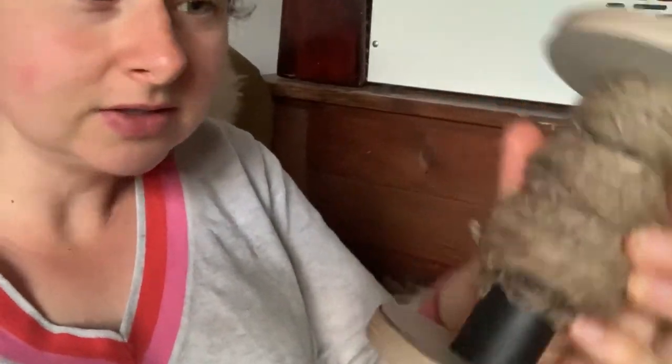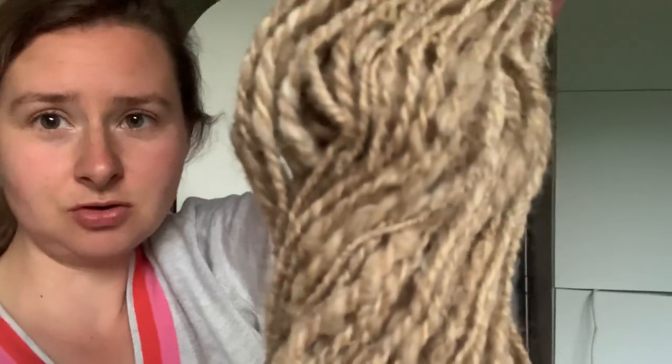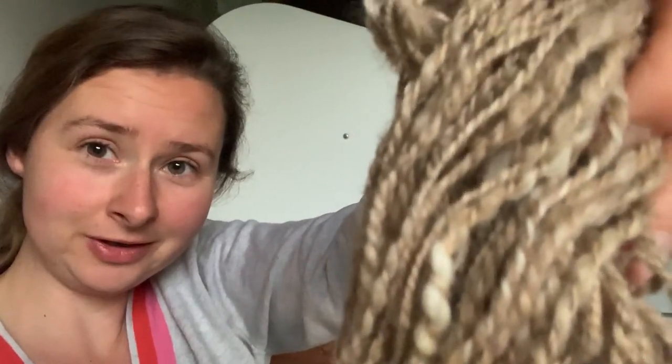Here you can see my first yarn. It looks not so great, but I think it's okay. I put it together so I have two stripes — let me find it. Oh, I think it's in the bucket here. Yes, here it is! I'm going into the light so you can see it better. I'm very proud — you can see there are a little bit bigger ones and smaller ones, which is normal for a beginner.